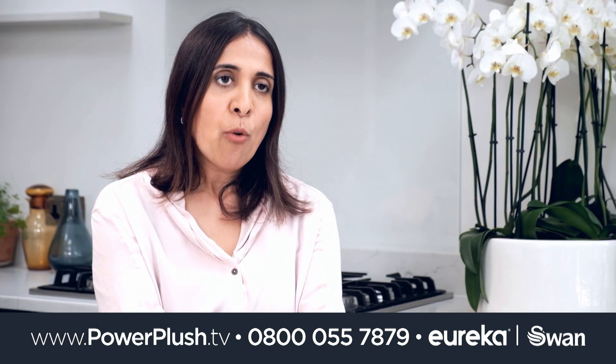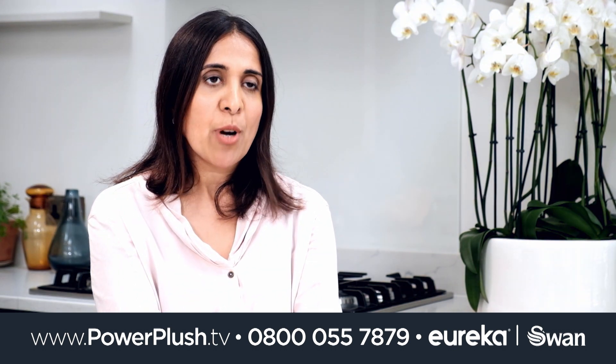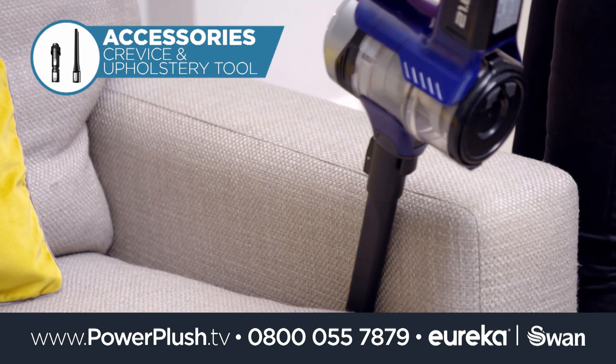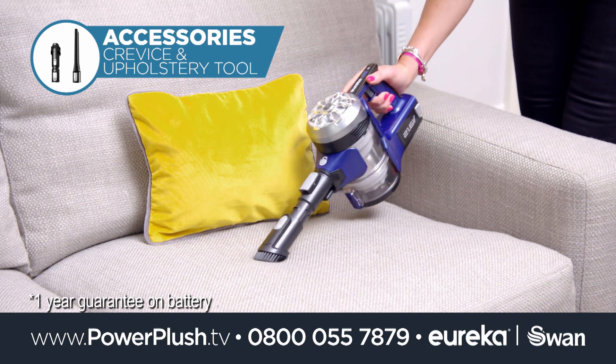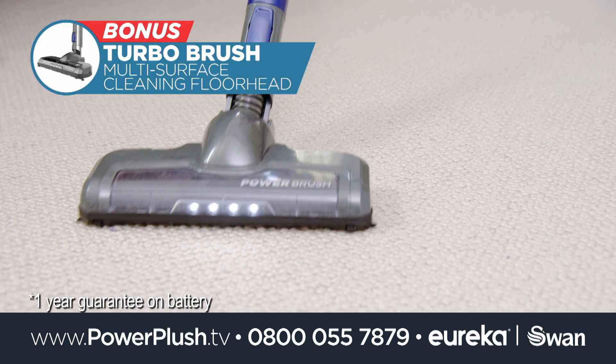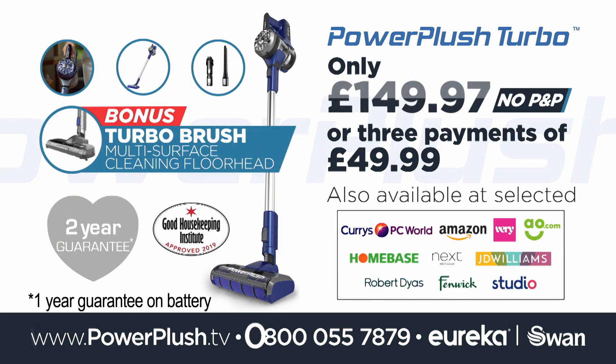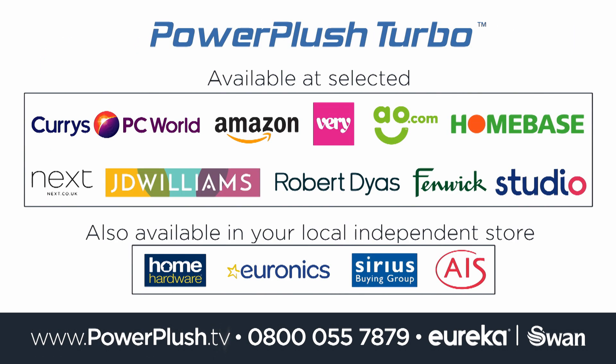The value that you get and the performance that you get with the Power Plush Turbo is really absolutely brilliant. Remember you'll receive the crevice and upholstery tools plus the bonus Turbo brush. Power Plush Turbo is only £149.97 and we'll even pay for your shipping. Call or go online or visit these retailers to order yours now.